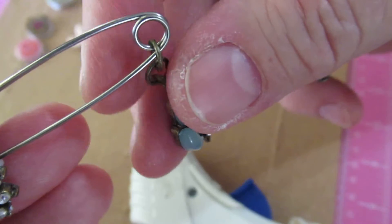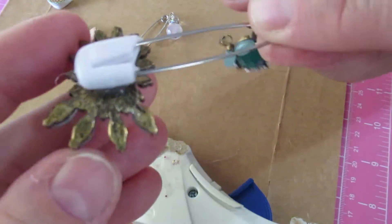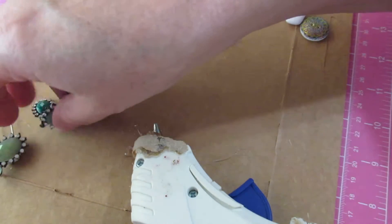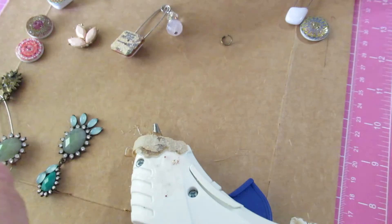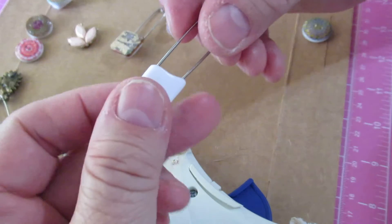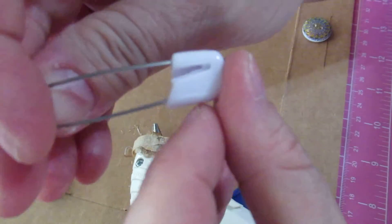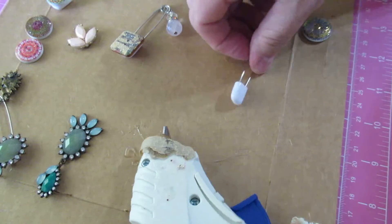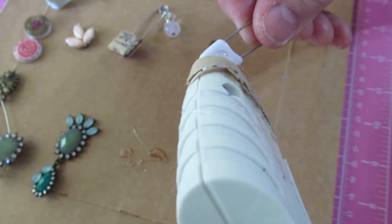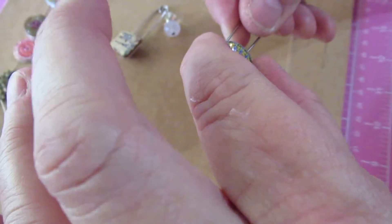I'm mixing metals here because safety pins only come in silver. If you don't like mixed metals, you could do the same thing in silver. I'm using Gorilla hot glue with a high-temperature gun. I take the safety pin and make sure that the top piece is facing up, then I simply put some of the Gorilla glue onto the pin — I'm pretty generous — and place the button or whatever embellishment you want right on there.